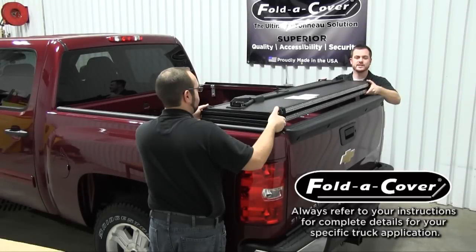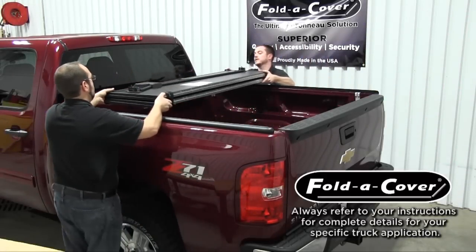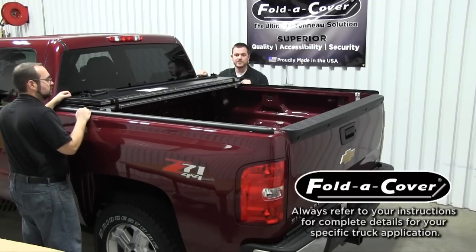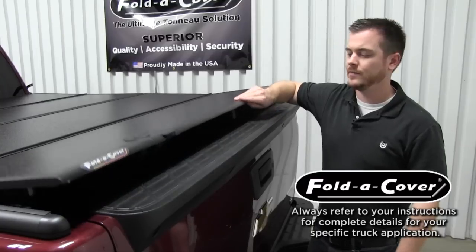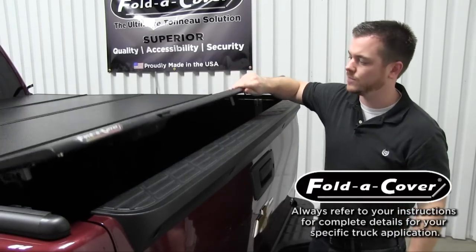Now that we have the wind seals installed, it's time to place the cover on the truck. Simply take the cover and move it towards the cab of the truck, placing it in between the wind seals. It's helpful to have a second person with you for this part of the installation. To help ensure proper placement of your cover, it is helpful to have the lock tab as close to the tailgate as possible without touching.